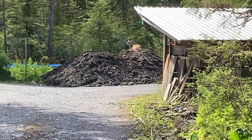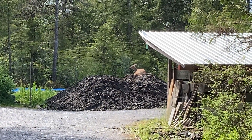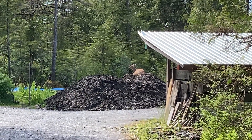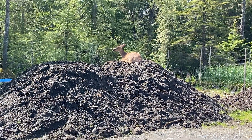Check this out, you guys — this is a deer sitting on top of the piles of soil. Are you cozy? Oh man.